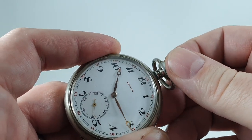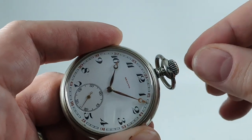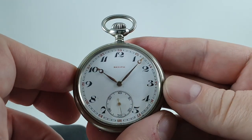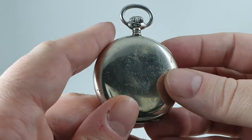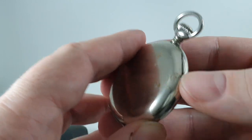It's conventionally set, so if you pull the crown up to the first position that's where you adjust it. Some watches you press the crown down on pocket watches, but this is more conventional. The case is known as white metal — it wasn't quite stainless steel because that wasn't around then.